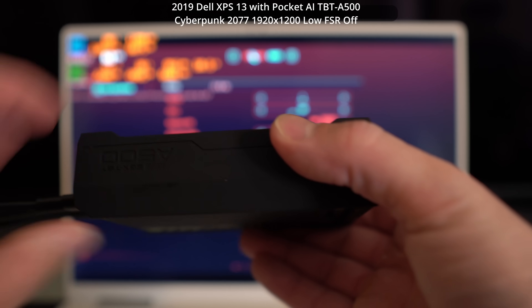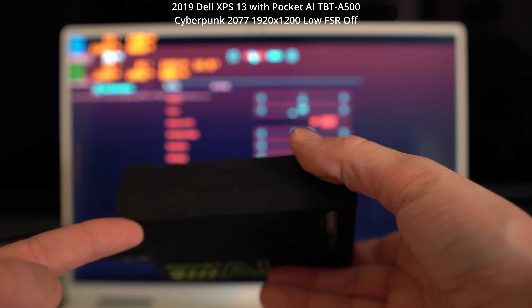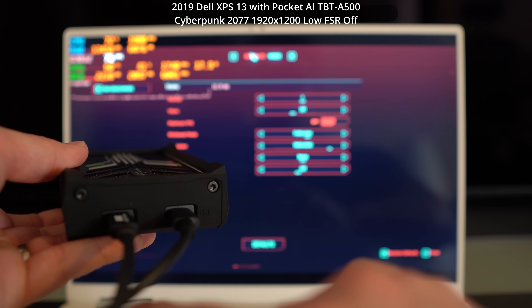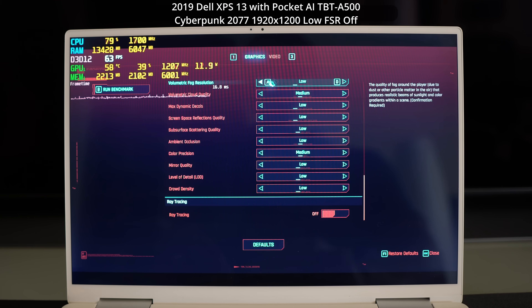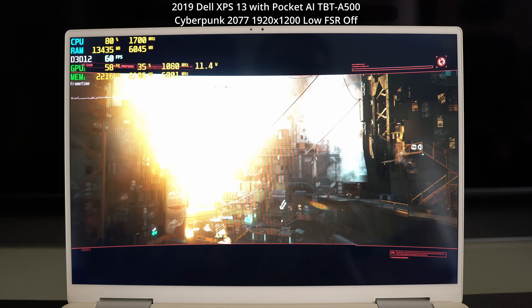Now we've got the Pocket AI plugged in. It comes with a little plasticky cover case which also raises it up to allow airflow. We have a power plug and a Thunderbolt port going into the laptop. So we're now up and running on the eGPU. Let's go ahead and see if we do any better — we're going to run at native resolution, low settings, the same as we did initially on the integrated GPU.